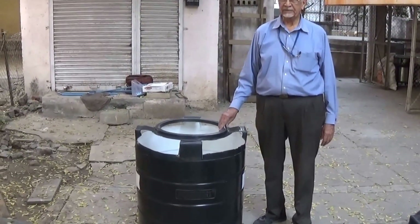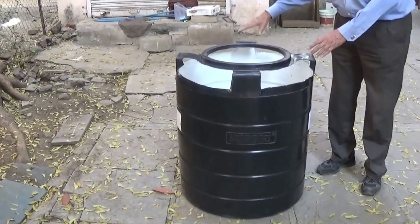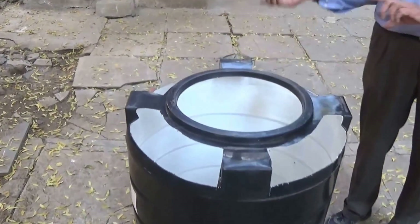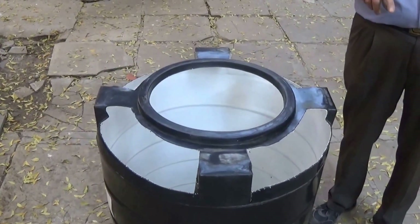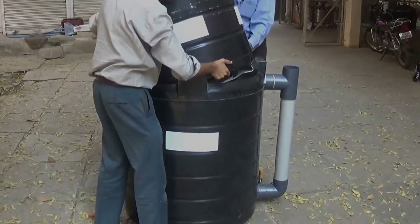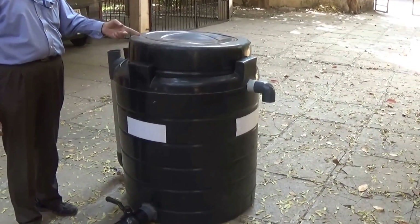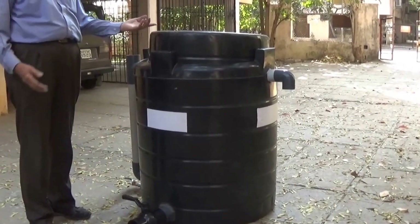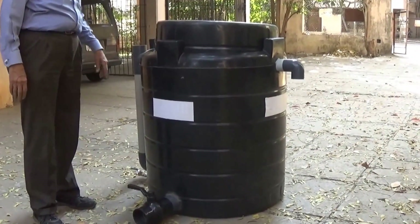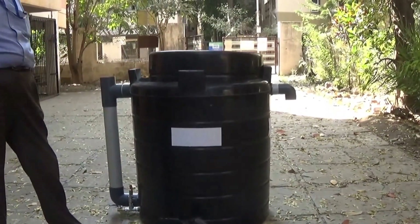This is the gas holder. It is cut in this particular manner so that it is still supported by this ring. This is put upside down inside the digester. When gas accumulates in it, it rises up. When we remove the gas, it sinks back into the digester.